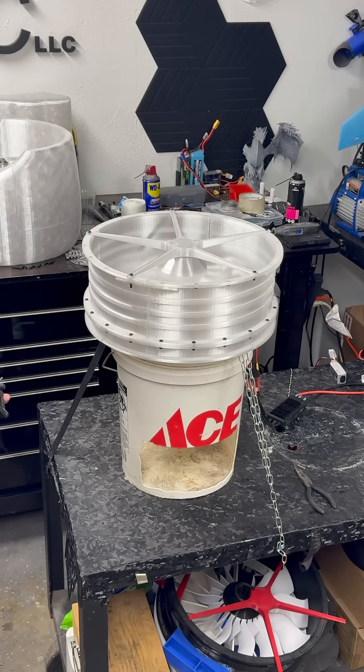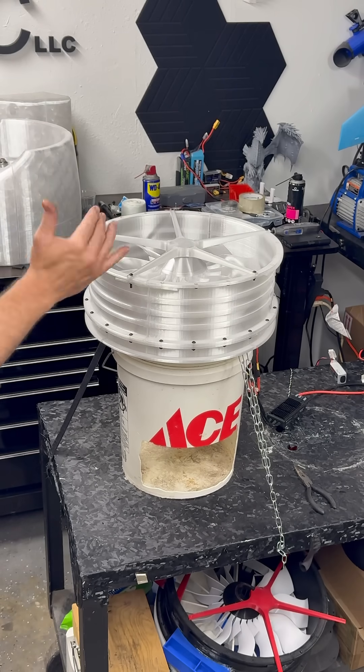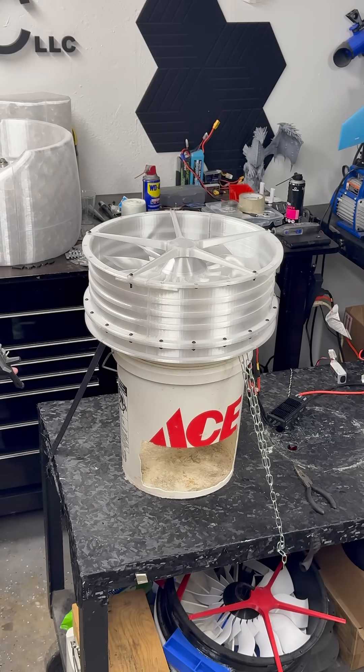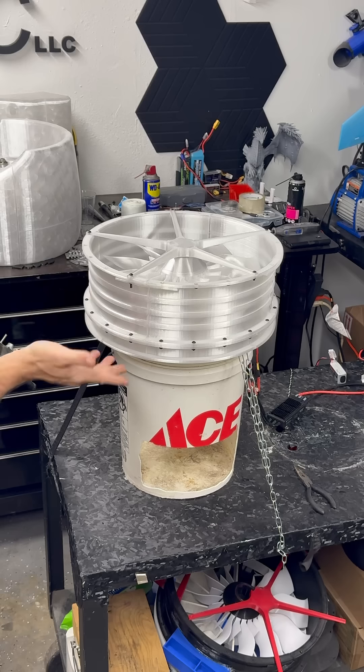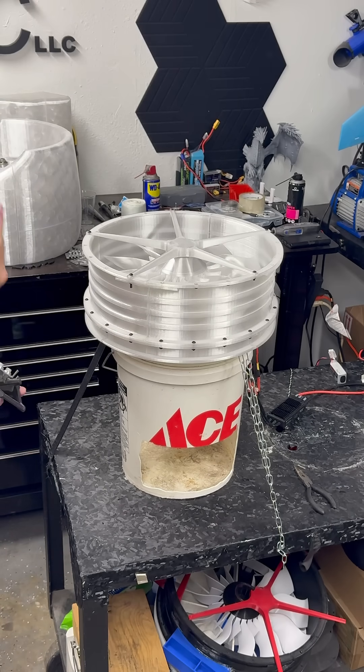A little bit of a shimmy — that's probably from the motor mount itself. This is where I figure out where my balance is by studying it. Yeah, it's definitely a slight motor mount imbalance, I think. That's just a matter of loosening the set screws on the shaft, letting it settle again, and then spinning it back up — just how this PETG stuff acts under this kind of load.